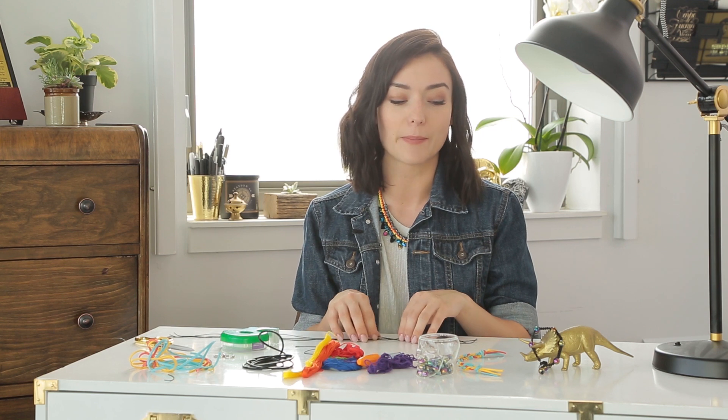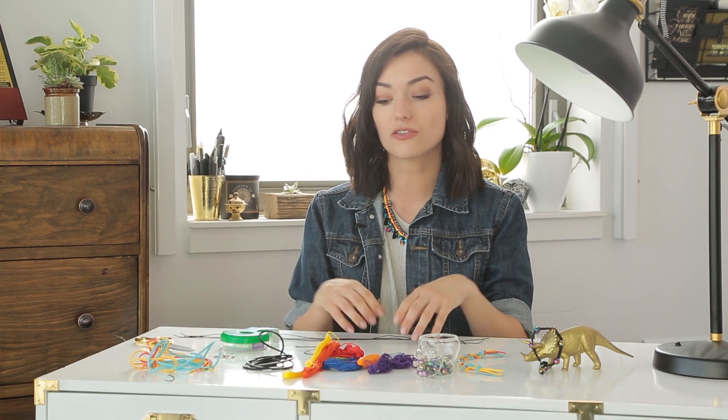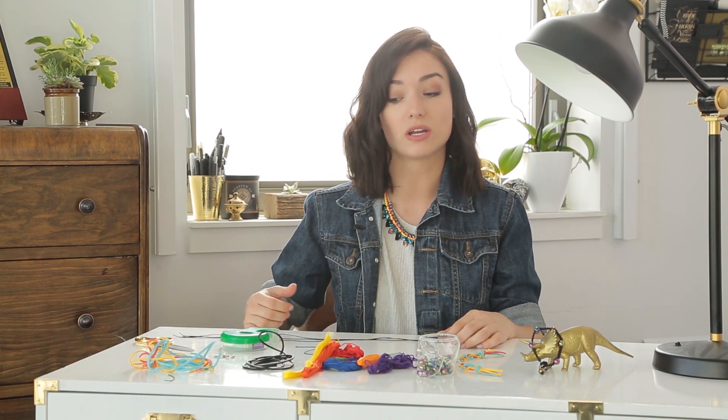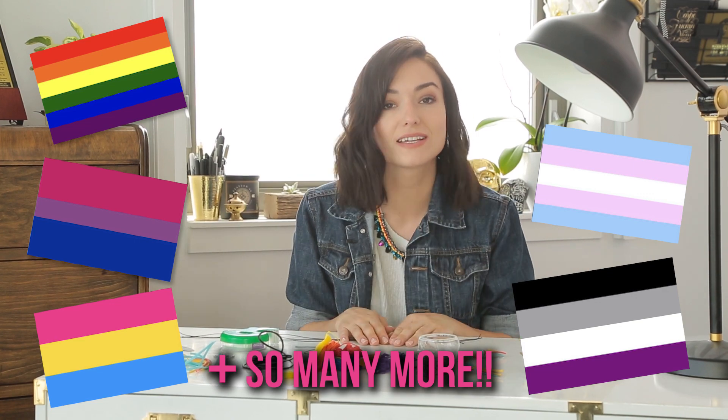So I'm going to be making a couple different friendship bracelets. I like this idea because you can either make them for yourself to wear at festivals or parades, or you can make them for your friends to feel inclusive, or it's something you can do as a group to learn about each other's different flag colors. Because beyond the rainbow flag, of course, there are different flags for different identities. So let's get started.